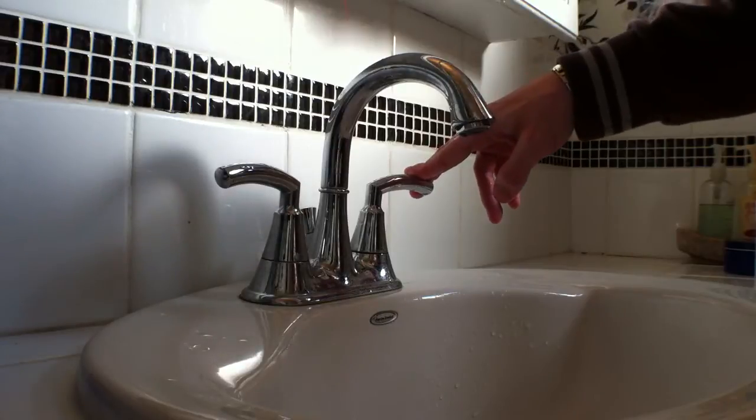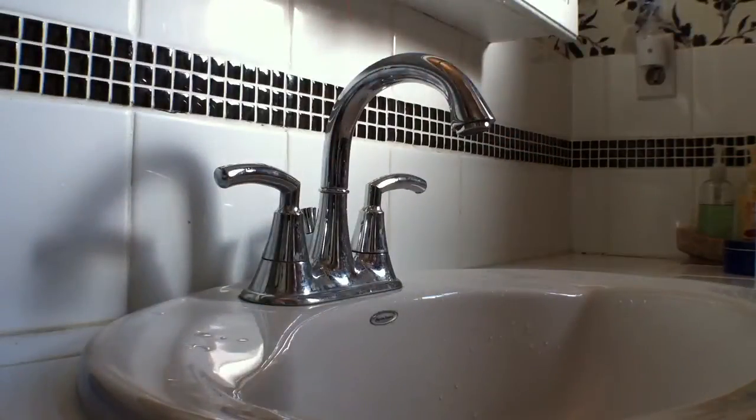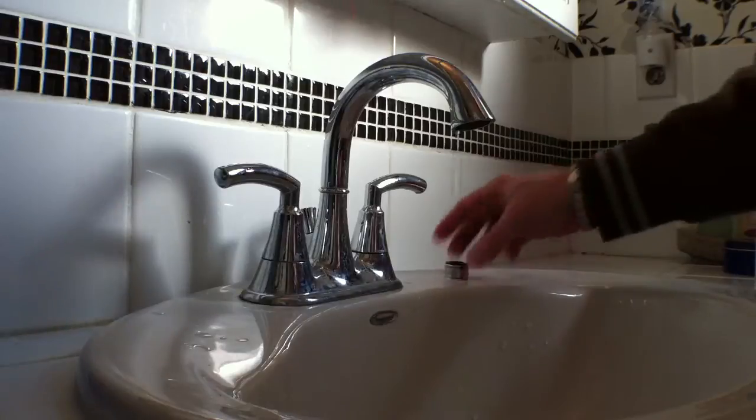What you see in front of you is a standard bathroom sink, both cold and hot water. To transform this into the Smart Faucet, we must first remove the stock water filter and put that aside.